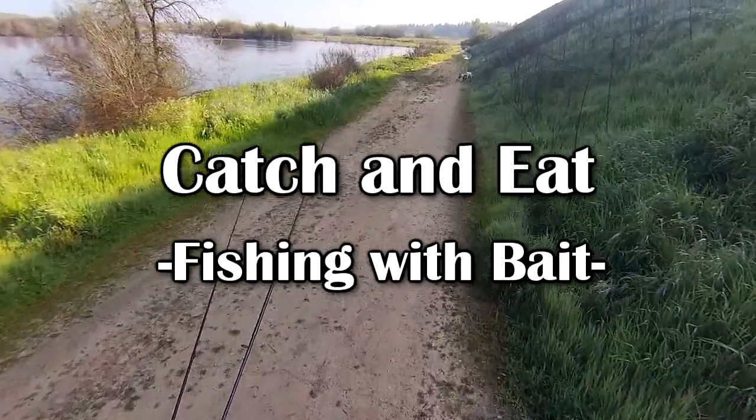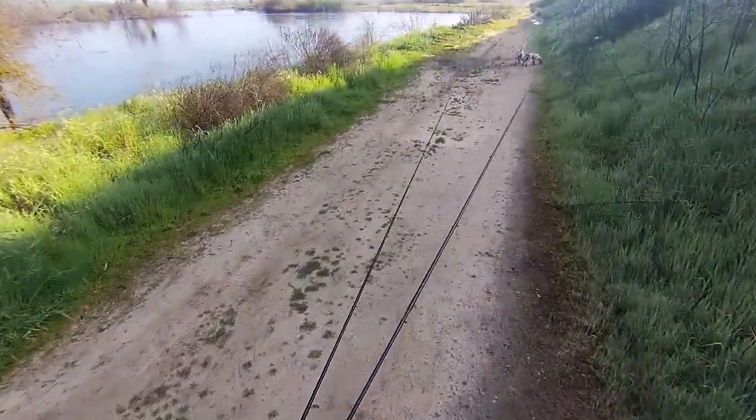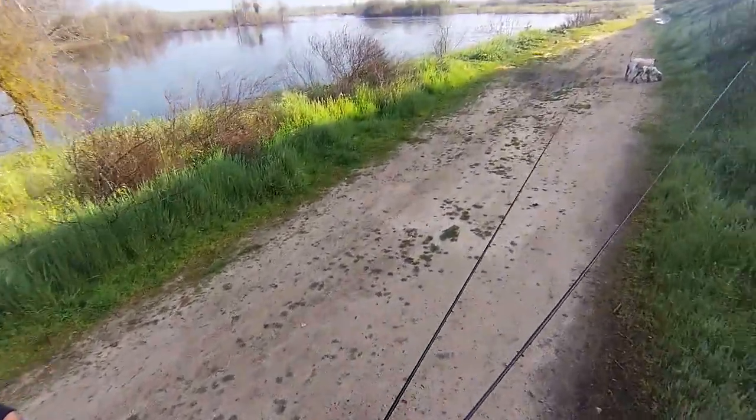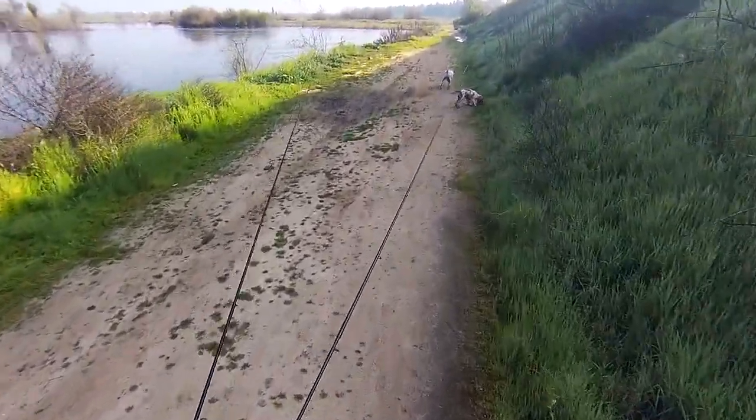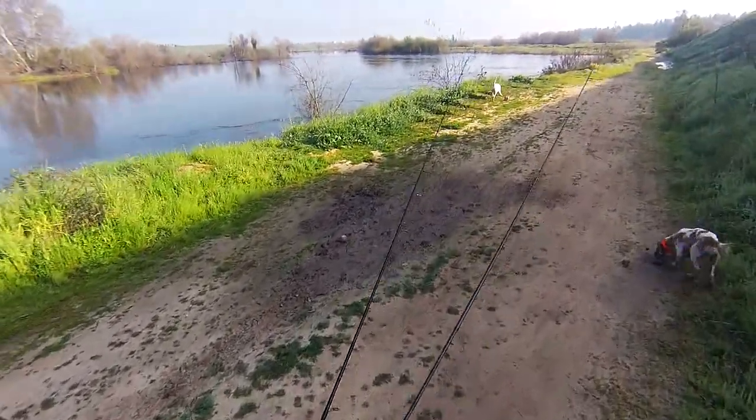Welcome back everybody. Today we are fishing the San Joaquin River. This section of river stretches from below Friant Dam at Millerton Lake and ends up at the Fresno or Mendota Slough, and acts as the border between Fresno and Madera County.